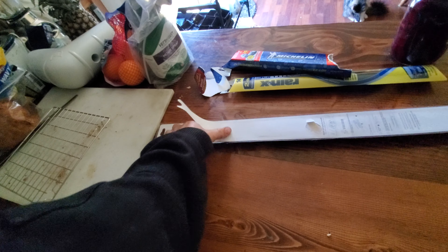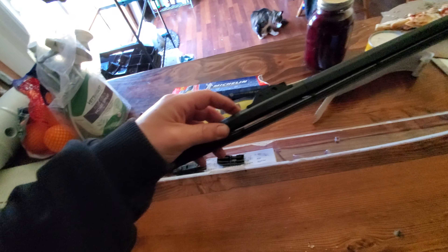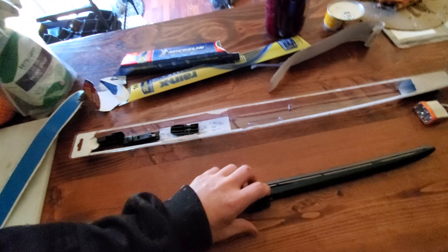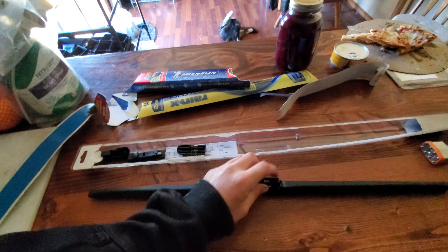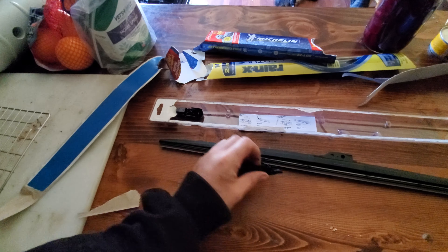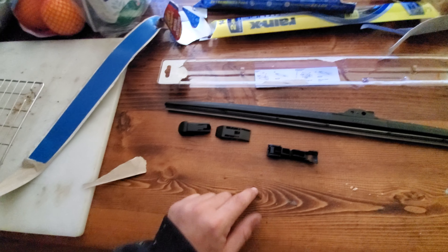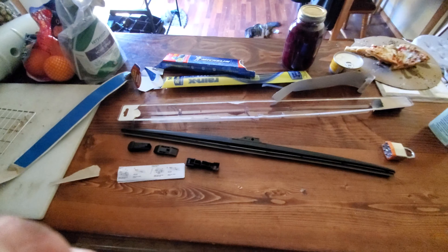Here's the blade itself. It's got a nice solid back — I know some of them lately have been coming where they're kind of soft on the back and that's real floppy. Here are the different adapters to hook it up to the different types of wiper arms, and then here is the instruction booklet.